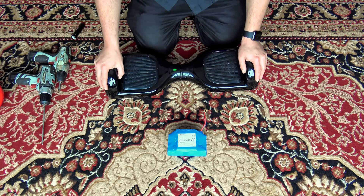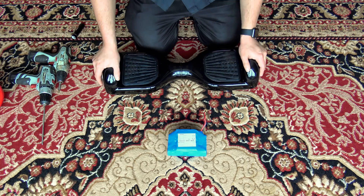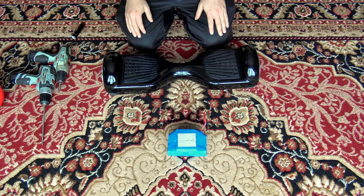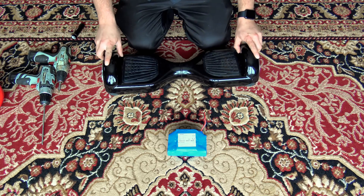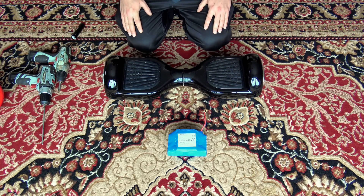You bought one of those sucker two-wheel self-balancing scooters online for about 200 bucks with free shipping, then find out that the batteries installed are pretty much junk and prone to exploding and catching on fire. So you decide, rather than buying a whole new scooter, it would be cheaper — and it is cheaper — just to replace the battery with a nice, high-quality Samsung battery.